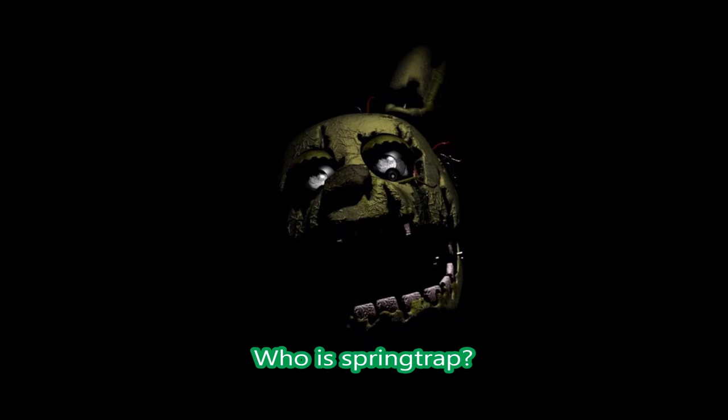First off, what do we know about Springtrap? We know Springtrap was an early model of Bonnie. The animatronic suit has spring lock mechanisms, and if those spring locks fail, it can cause a fatal death.